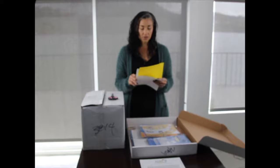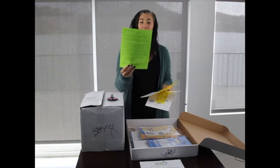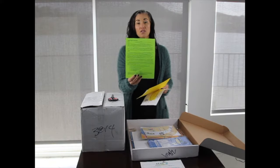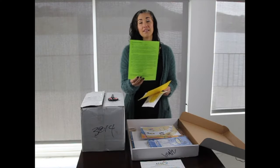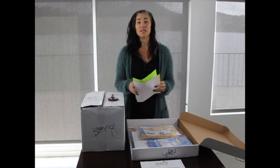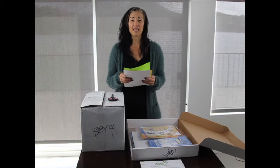Also included is the Peaceful Playgrounds press release. We've given you a paper copy, but there's also a digital copy for you to fill out and send to your local newspaper or news station to showcase your beautification project.